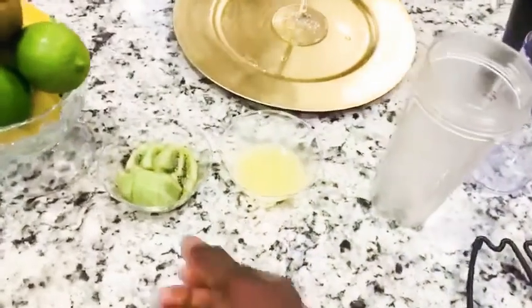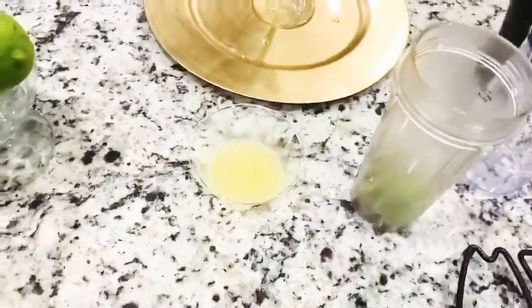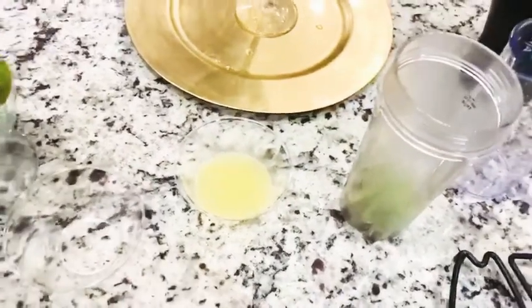While I'm waiting for the water to boil, I'll go ahead and blend my kiwi. You can blend just the kiwi, or add the lemon to it and blend together.